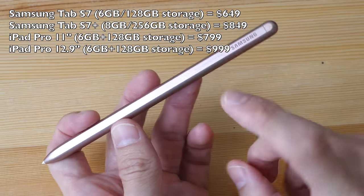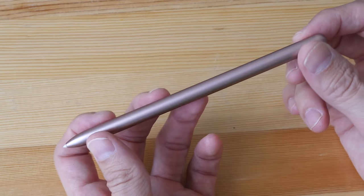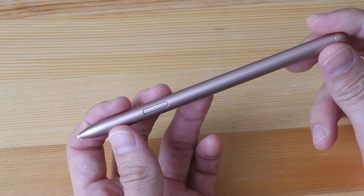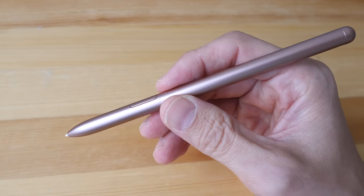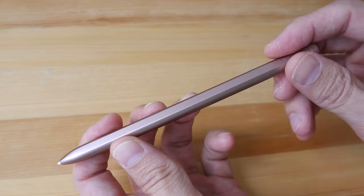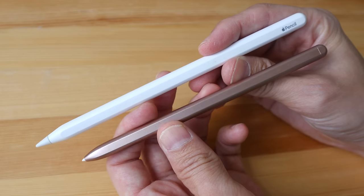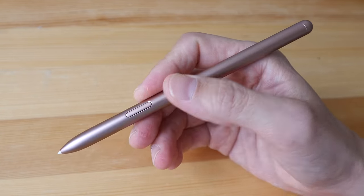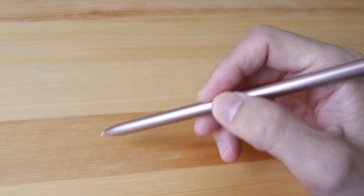The S-Pen has new technology, specifically reduced latency, which is nice. It also supports tilt and pressure sensitivity — I'm not sure exactly how many levels of pressure it supports, but it's quite sensitive. There is one small side button with a nice click. The pen is very comfortable to hold; the design is cylindrical except for a flat surface, similar to the Apple Pencil. The Apple Pencil is longer and heavier; this pen is more lightweight but still feels great to hold.